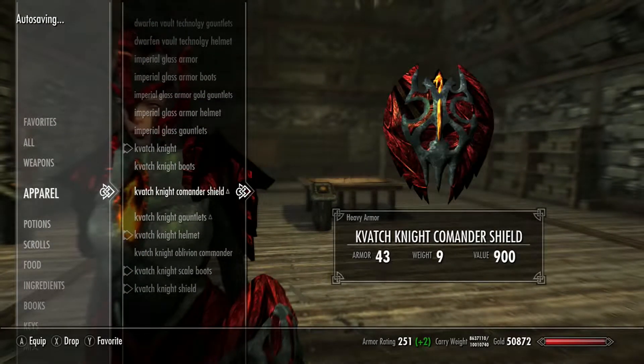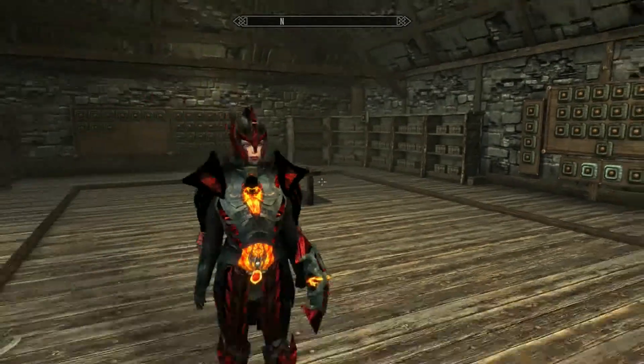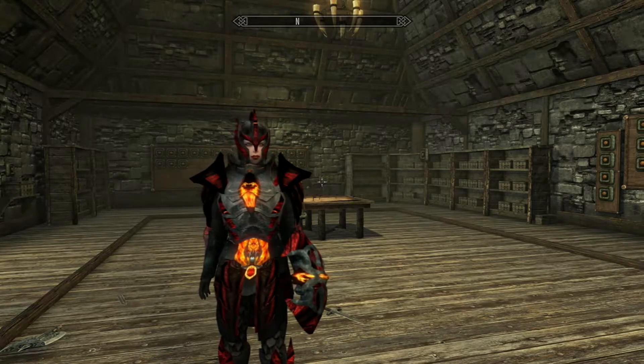And then there's also — there's actually two different boots for this one. Then there's the commander — even more badass looking. It's pretty cool. So if you guys want to download this mod, it will be in the description.